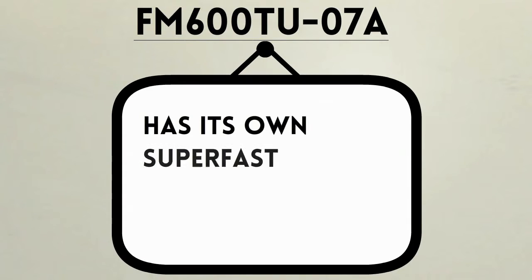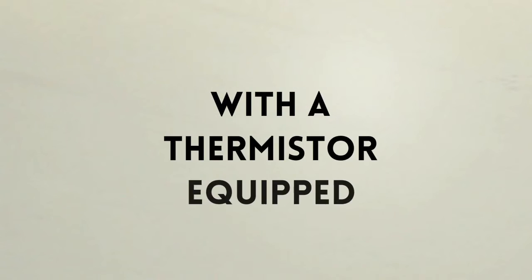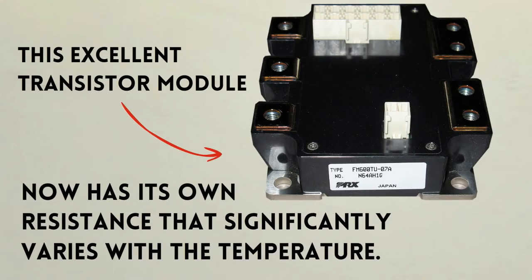FM600TU07A has its own superfast recovery freewheel diode to totally get rid of flybacks during induction loading. With a thermistor equipped, this excellent transistor module now has its own resistance that significantly varies with the temperature.